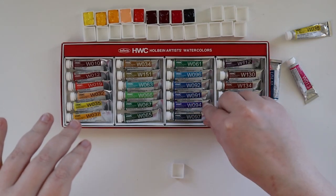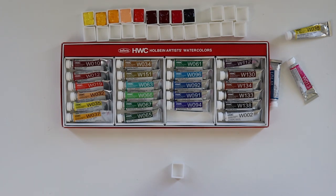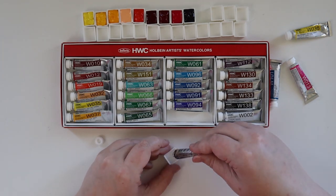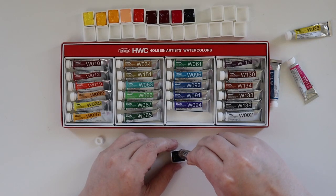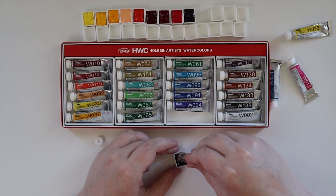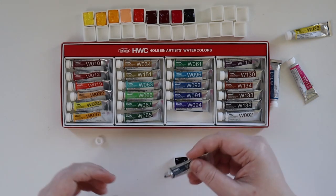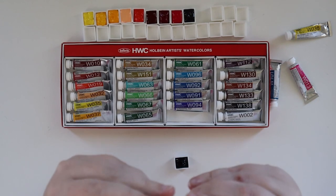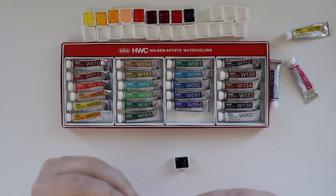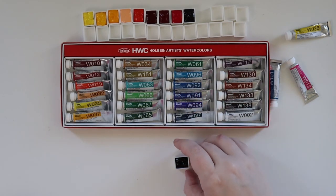Next up is Prussian Blue — so we're starting down here and then going up through the greens. Prussian Blue is a secret favorite of mine. It was one of the blues that Bob Ross used to use on his palette, so of course if he used it, I wanted to use it. If I'm not mistaken, this is a pure pigment — PB27 — so that's very nice.